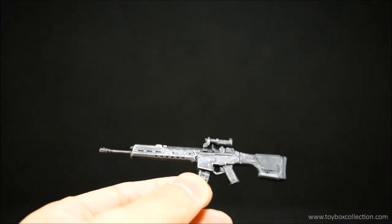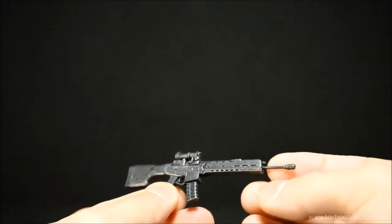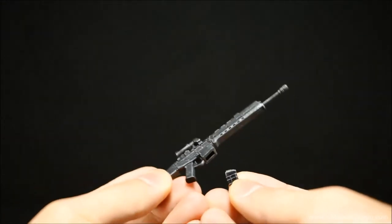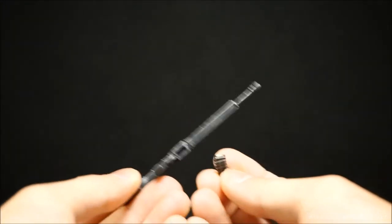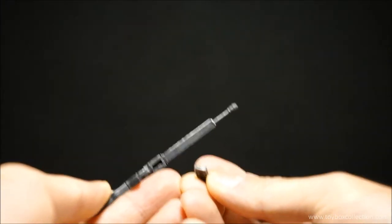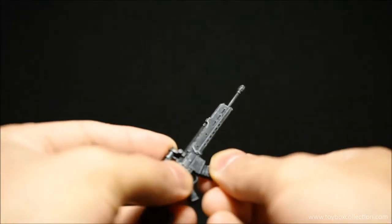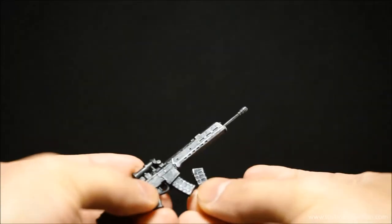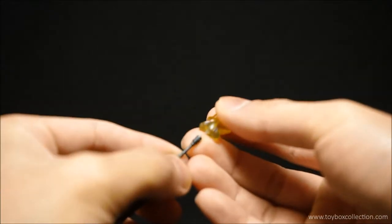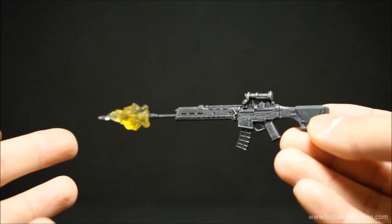With the sniper rifle, again very nicely detailed. I'm not sure if this is based on a real-life model — I'm not a gun expert — but it looks very realistic. The cool thing is you can actually take the clip out, and on the top there's a little bullet molded and even painted in there. You can change the clip since he's got two of them. The muzzle effect also fits onto the sniper rifle, which looks really cool.